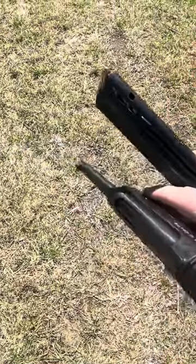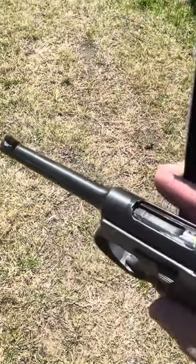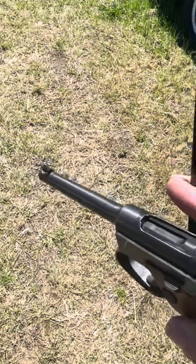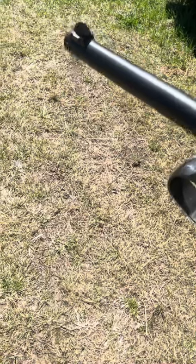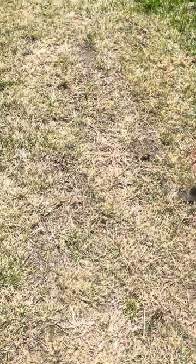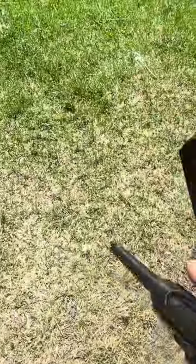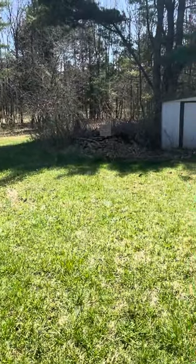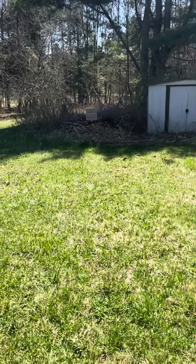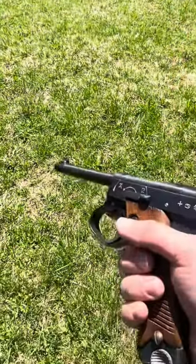Here it is, Nambu Type 14, first test firing with reloads. I got two rounds of 3.7 gram loads and two rounds of 3.8, and I also got some four grain charge I'm going to try after. I'm going to try two of each and see how it cycles and fires, and safely most of all. This is at about 20-25 yards — I have the first round chambered.